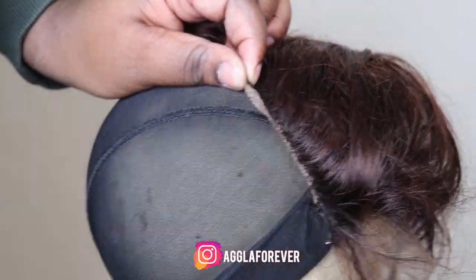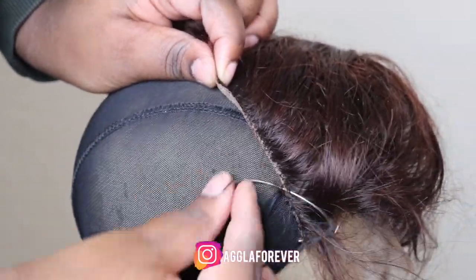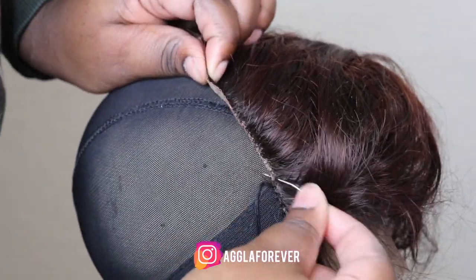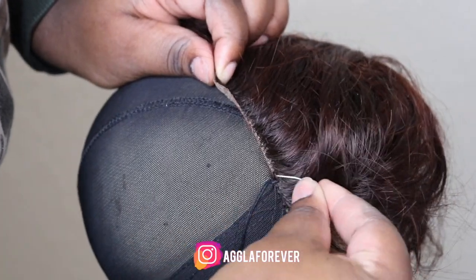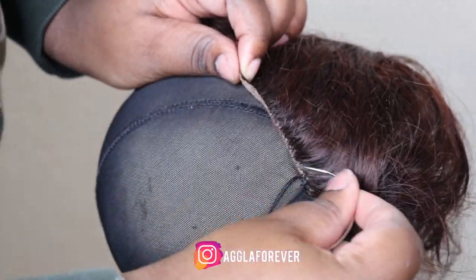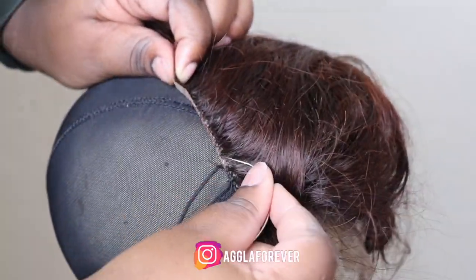To sew the closure down, I sewed down each side of the closure first. Right now I am sewing down the left side, then I will sew down the next side, and lastly the back area of the closure.